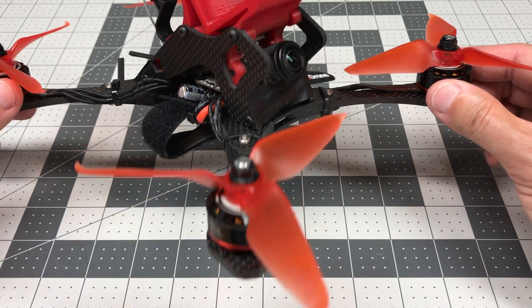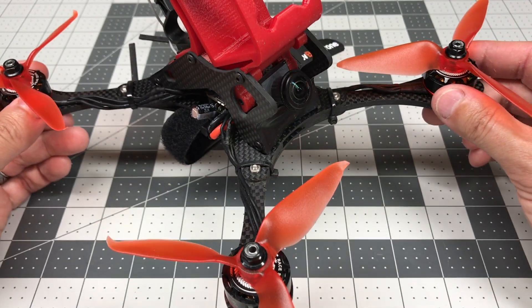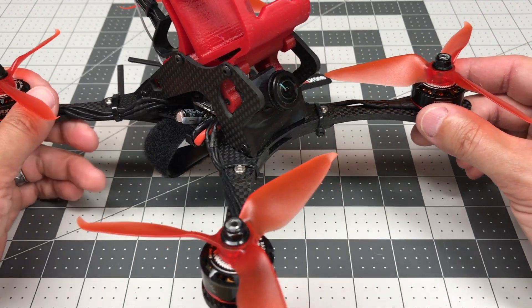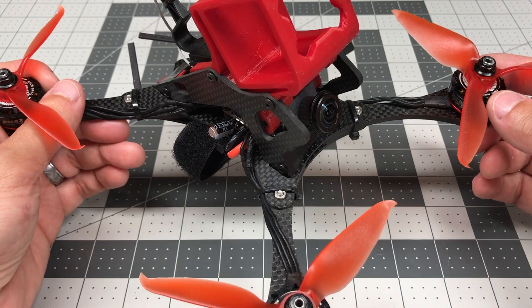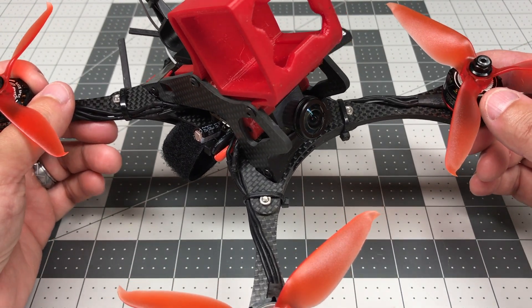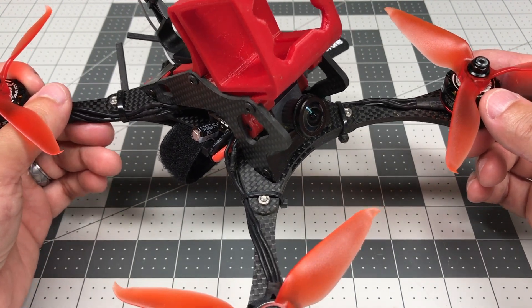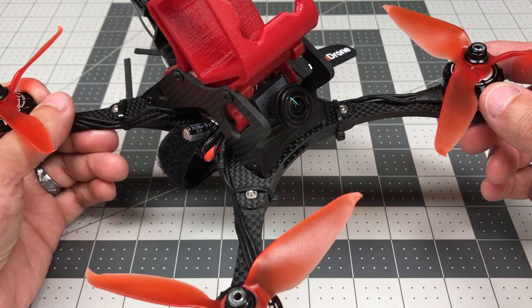Hey guys, I wanted to talk to you about some developments on the Connex Pro site. There have been some rumors circulating that there's a new camera coming out, and it is true. The new camera is really cool, works really well, and the new software is also really good. These are some really major improvements from MMOON, and we'll talk about that in this video.